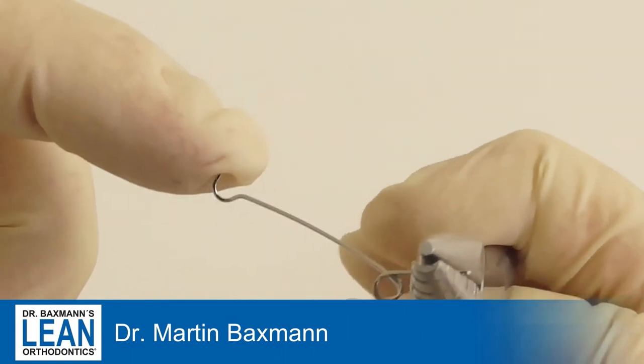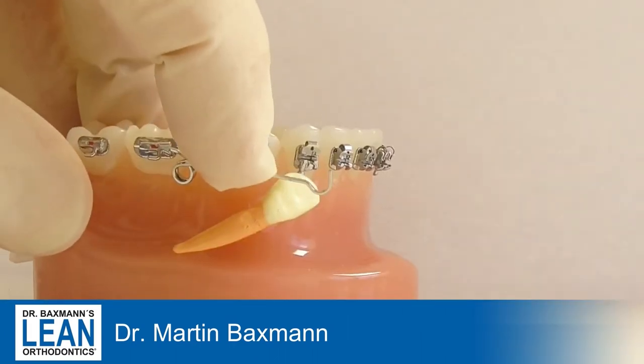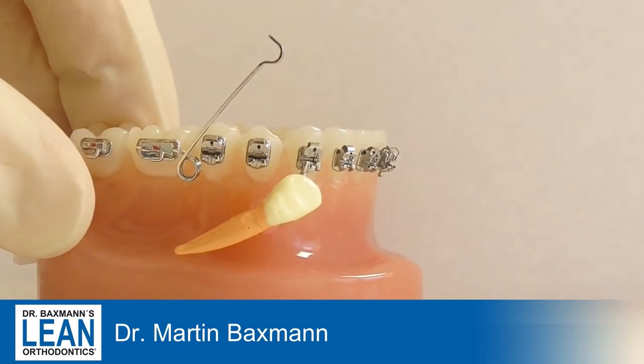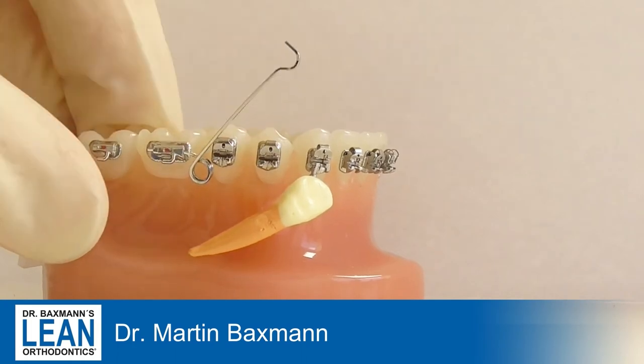We will have some activation that will be around 45 degrees, as you can see here. That's how it works — you put it in a molar tube and the long arm goes down to the canine to bring it up.